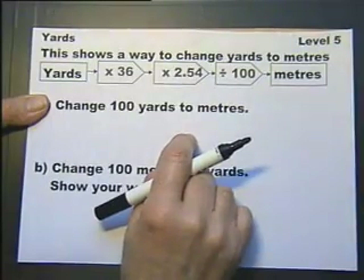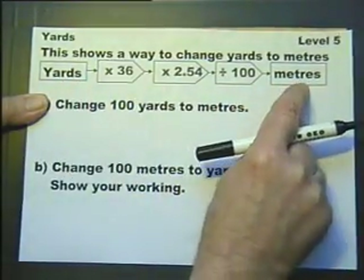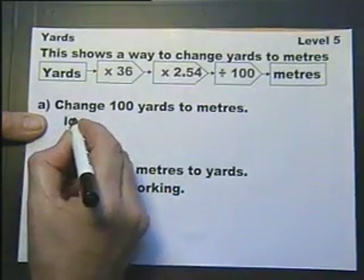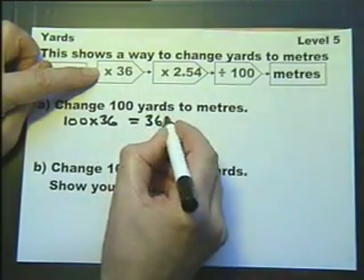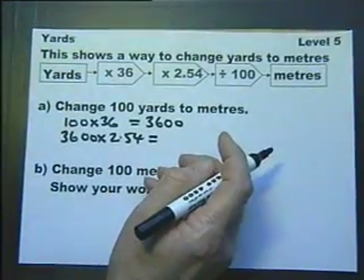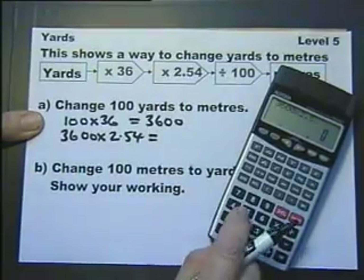This shows a way to change yards into metres. We've got a flow chart here. So if you feed yards in, metres comes out the other end. Part A says change 100 yards into metres. First off we've got to multiply by 36 — we can do that without a calculator — but then we've got to multiply by 2.54, so let's suppose this is a calculator paper. 3600 multiplied by 2.54 equals...